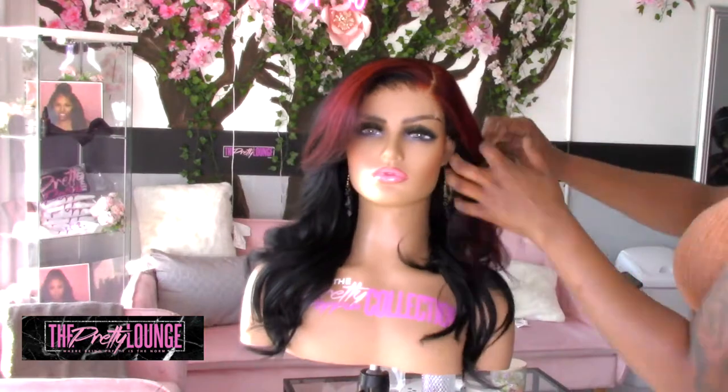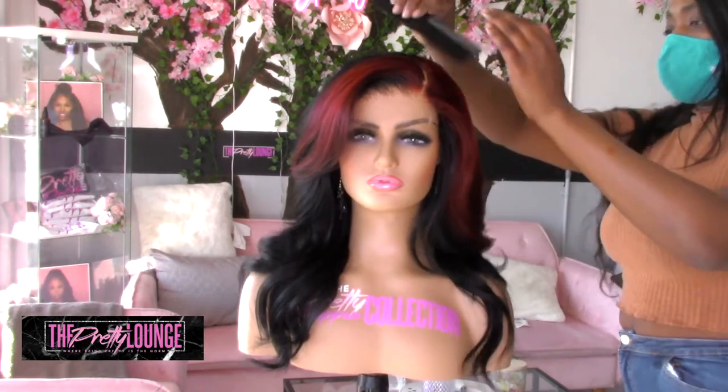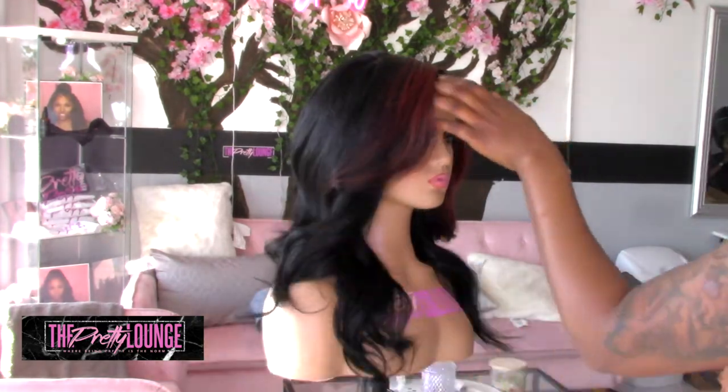It's really the jet black with the red that set this whole look off. Literally everybody that comes to the salon is like, 'Oh my God, that wig right there!' And you need to purchase it because it's going to look good on you.